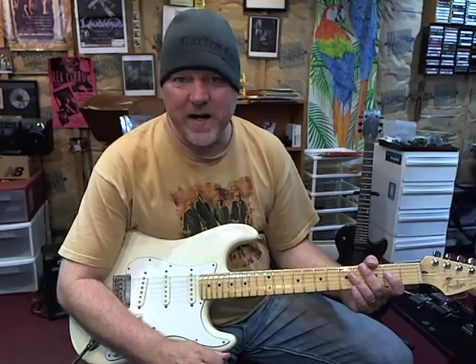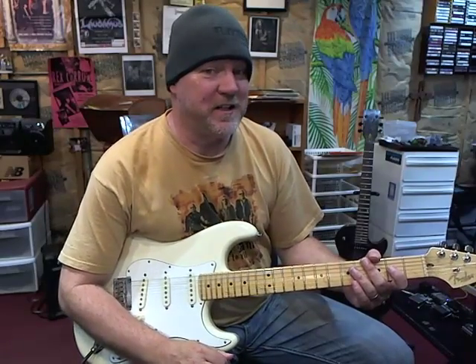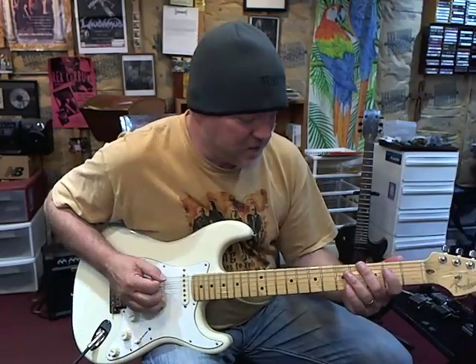Hi everybody, time for some more Friday Rex riffage. I've got two licks for you today in the key of F sharp minor. Here's the first one.